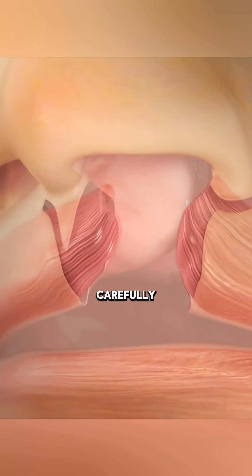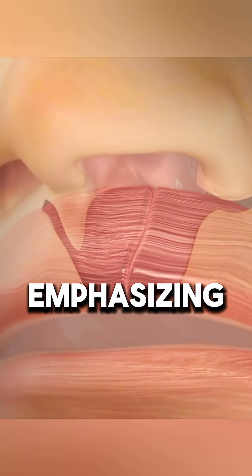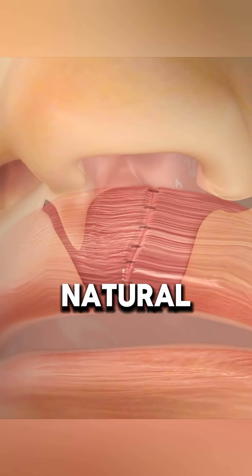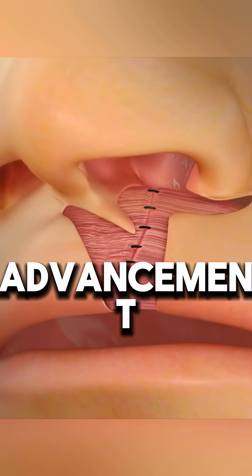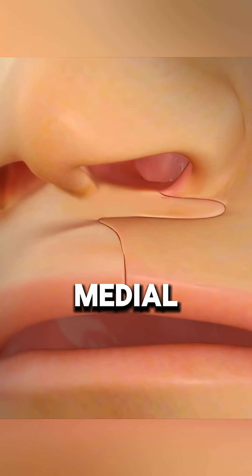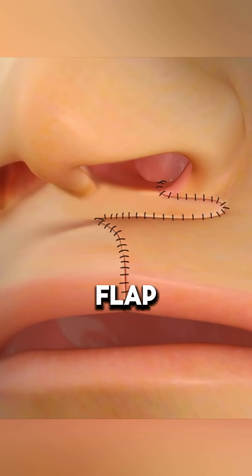The muscle layers are carefully stitched together, emphasizing the white roll for a natural contour. The lateral cleft side forms an advancement flap, while the medial non-cleft side functions as a rotational flap.